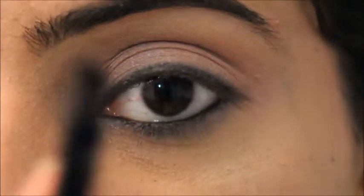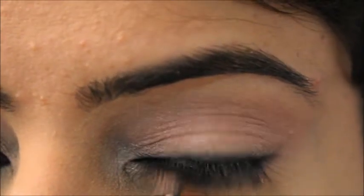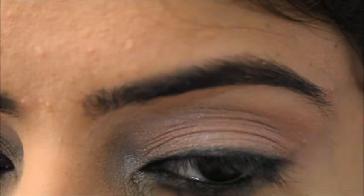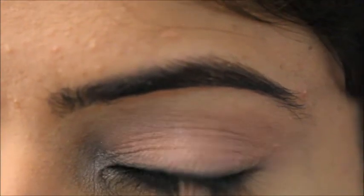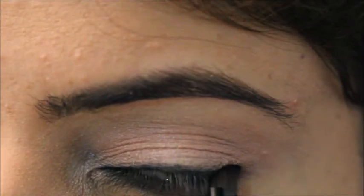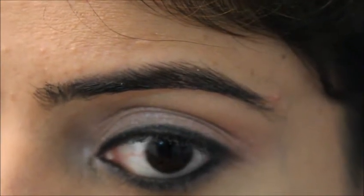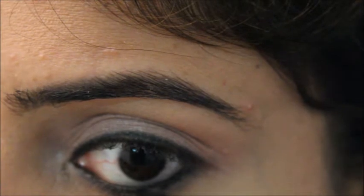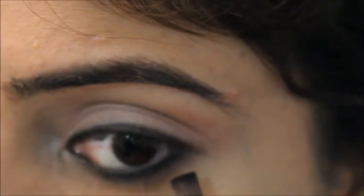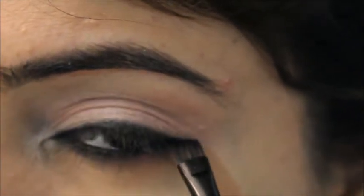Now I've taken a flat angled brush and I'm using the color Pebble — which is black — from the Morphe palette, applying it over the same area where I applied the kajal. I want my eyes really dark and black; if you use just the kajal pencil or just eyeshadow alone you don't get that dark smoky look, but combining them gives a really great result and your eyes look very different.